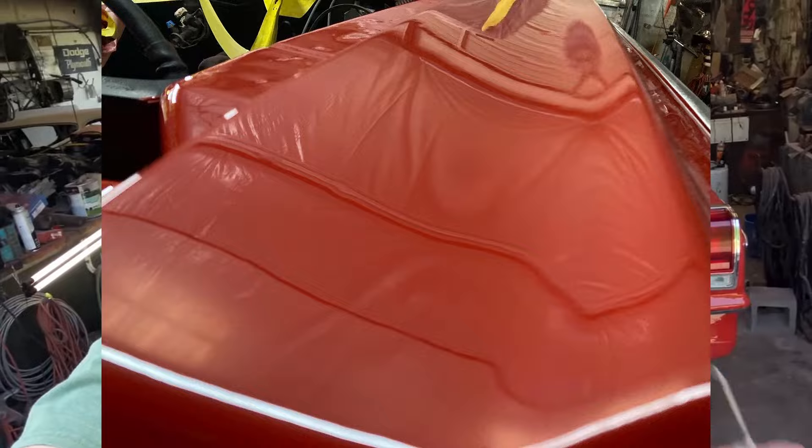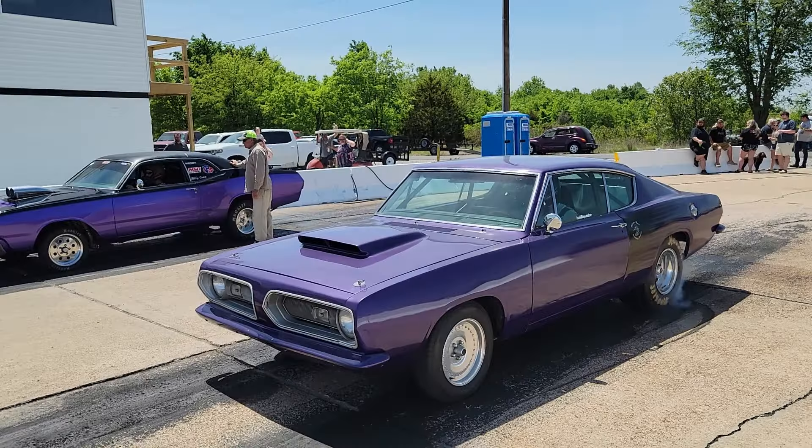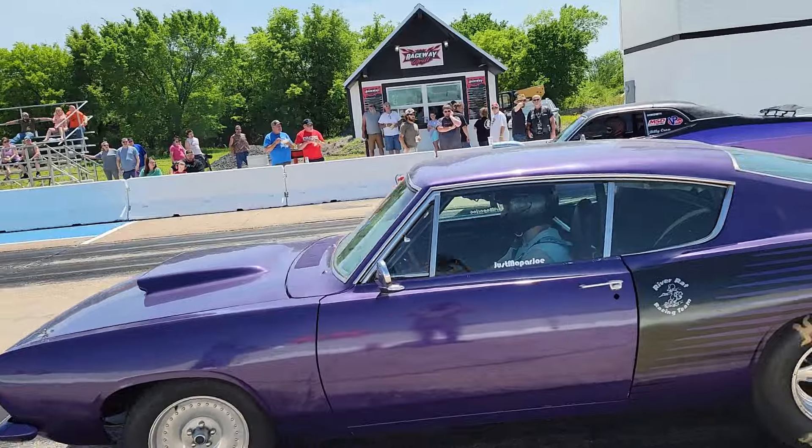Alright Mopar people, welcome back to the channel. I'm Just Mopar Joe. If you're new, I work on old Mopars like this and other old cars, and sometimes I get to go drag race. But today we're talking about rust encapsulator from Eastwood. I did a little test on that a while back and I want to show you exactly what that looks like.